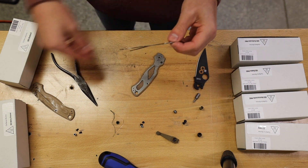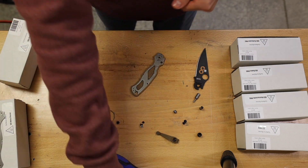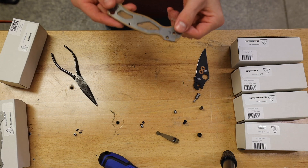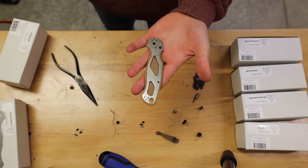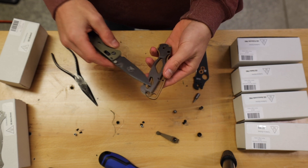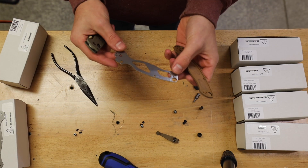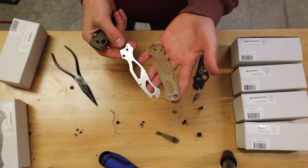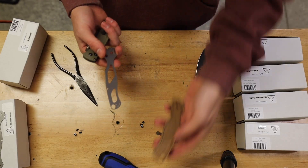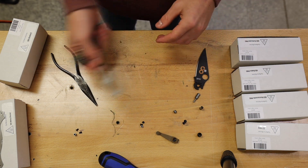Now that you have this liner out, go ahead and set it aside, and set your scale aside too. To pop the other liner out, find something like another knife or something small to pry under it and that guy will just slide right out. I have quite a bit of oil on here, but we'll just wipe it off before setting it in the new scales.